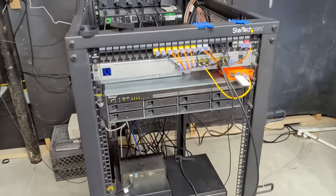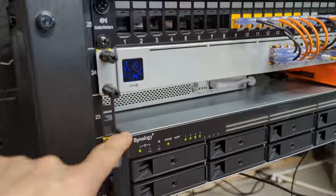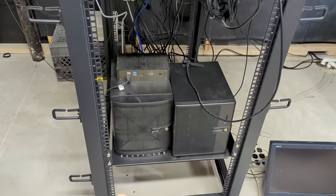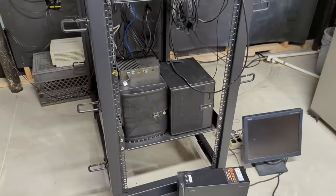Then there's my Synology server, the 10-gig switch nestled in between here, a Unify switch, and then a 10-gig TrueNAS server down here for all the videos. I've got to duplicate all the data, so there are at least two copies here and one copy off-site, so there's another TrueNAS server down there as well.